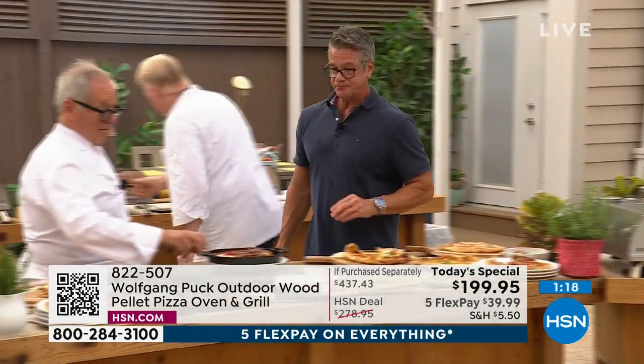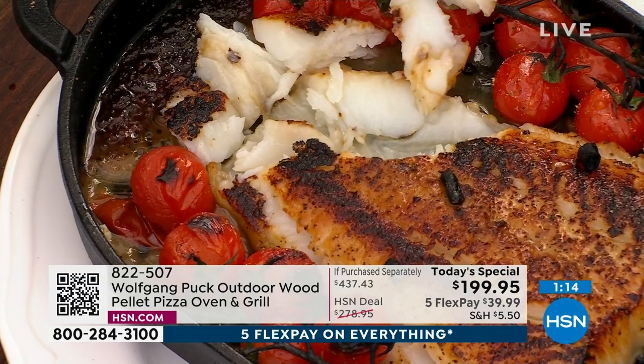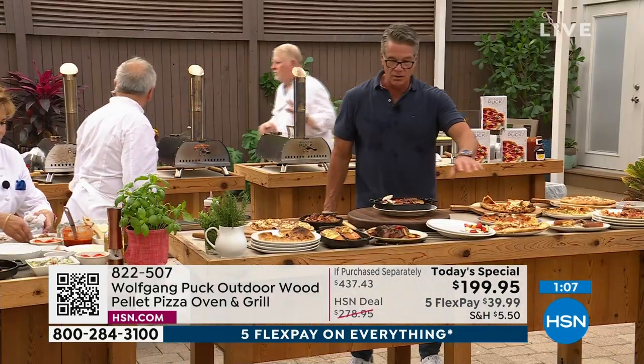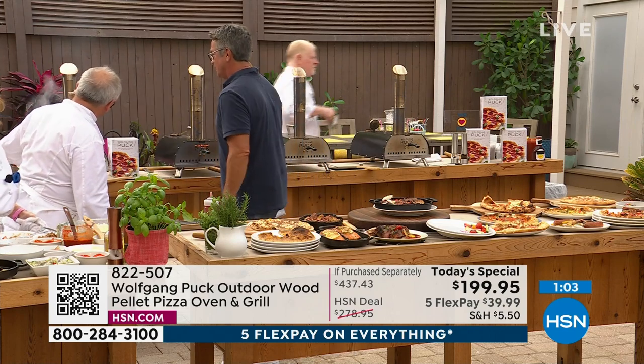Here's the fish — look at how flaky. I love the little cherry tomatoes with the roasted cherry tomatoes. It's so good. Wings, cheese pizza, look at our shrimp pizza — we just put it in the oven. Look at that — pull that guy out. Here comes the shrimp pizza!